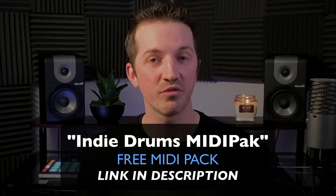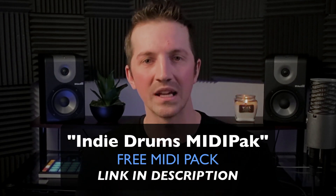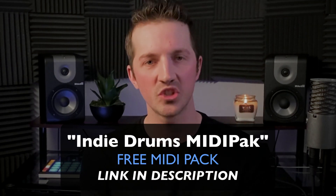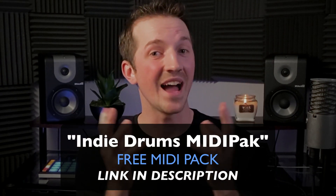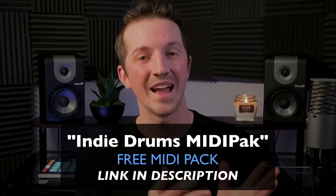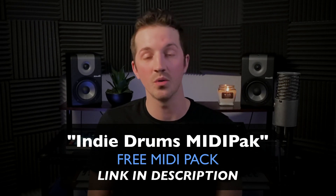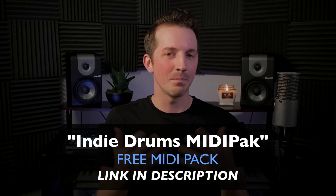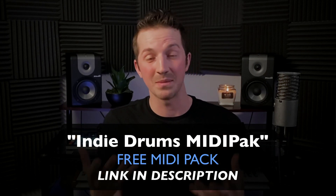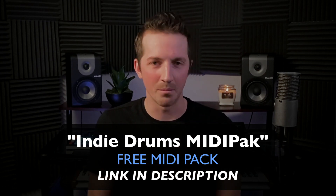It'll be especially useful if you're just trying to get songs started and get the ball rolling. You can always edit it and adjust it. I've got a bunch of pre-recorded MIDI loops you can experiment with and drag in — it's almost like having a drummer in the room with you helping on your production. It's absolutely free. Link is in the description. Be sure to download that if you've been having headaches when it comes to jumpstarting your drum productions.